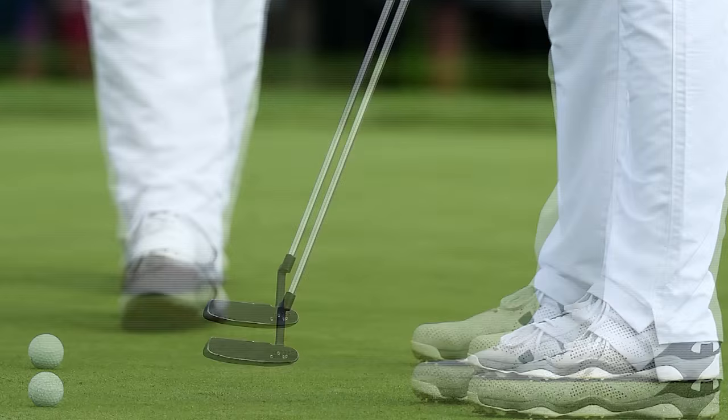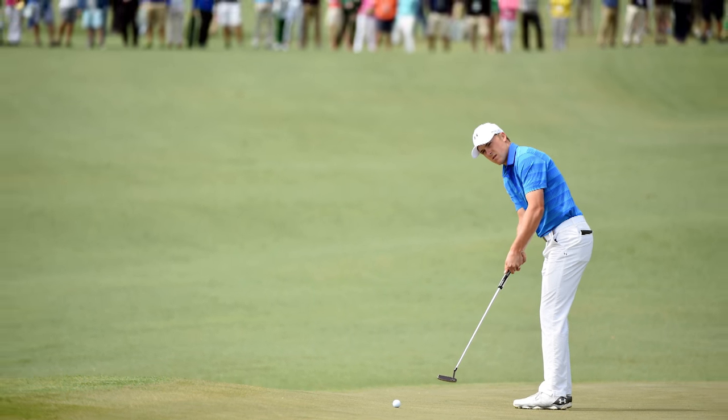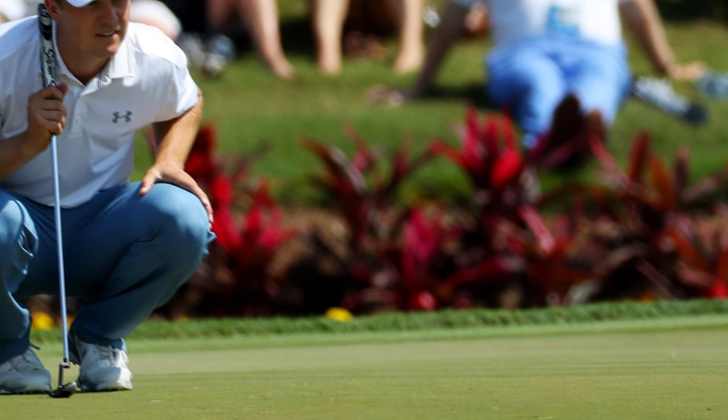You're wondering why Jordan Spieth is such a fantastic putter. It's because he marries together the triad of important variables that make a great putter: his ability to control the accuracy of the putter face, his ability to read greens correctly, and his ability to hit it with the right speed.